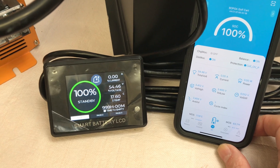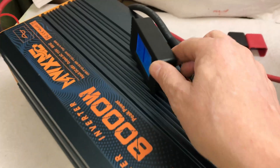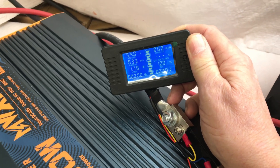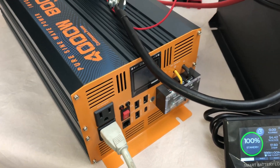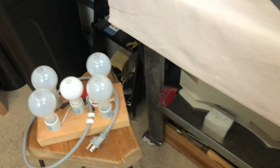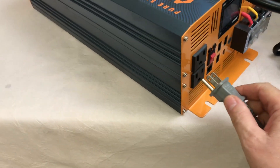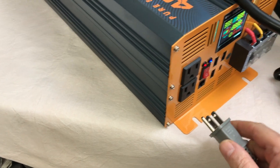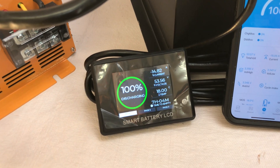The golf cart battery just came off the charger — 100% charged at 54.46 volts. I've got it connected to a shunt and meter to read amp hours and watt hours, all zeroed out and ready to go. It's connected to a 4000 watt 48 volt inverter, and for a load I'll use a light setup. It looks like around 15 amps.